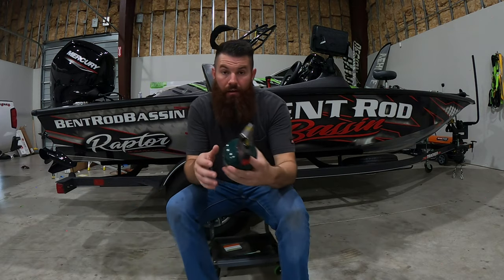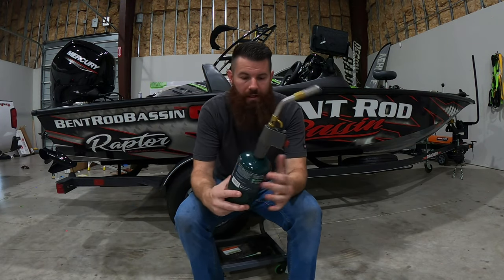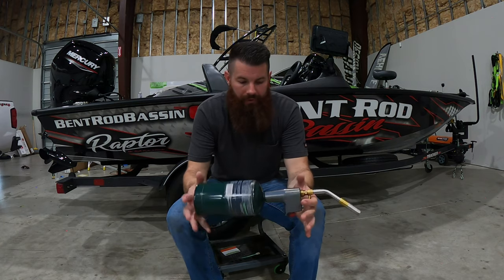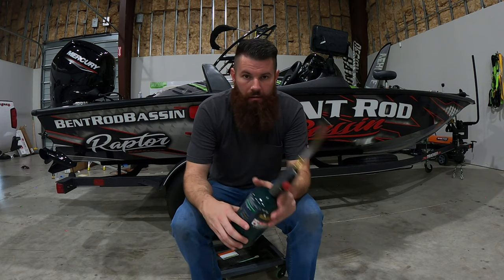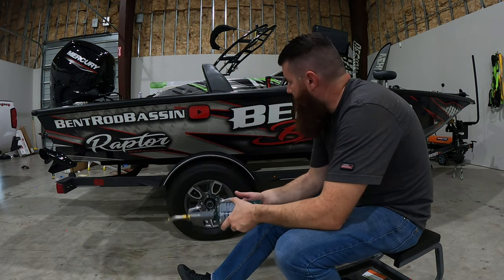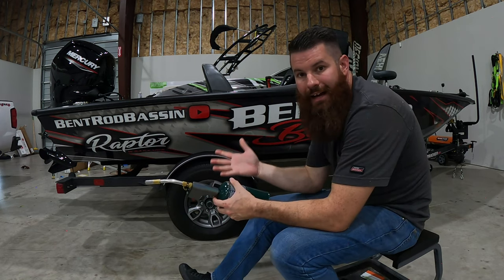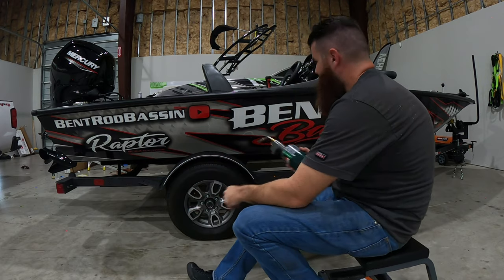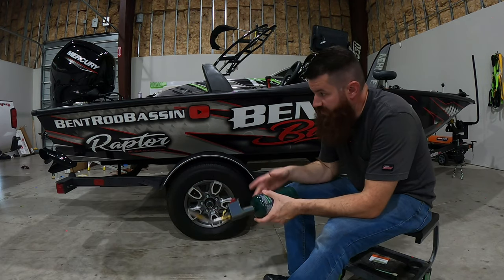Got it all trimmed out now. Another extremely important step is to post-heat the entire wrap. Same thing goes for getting all the air out — I'm looking for air. You're not going to hear it with the torch but if I see any air coming up then I know I need to work that area. I'm just going to coat the entire wrap, get it nice and hot — don't burn it — but get it nice and hot, and then we're going to get that sealer out and seal the edges.